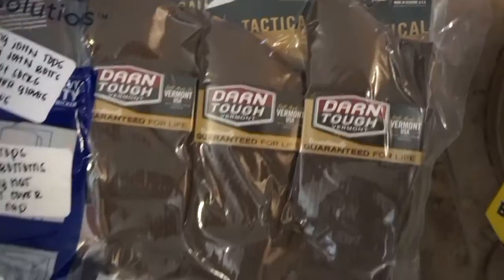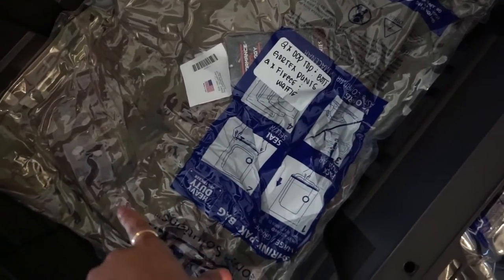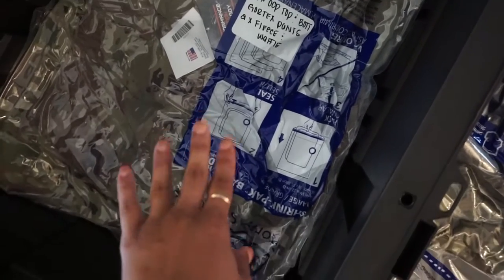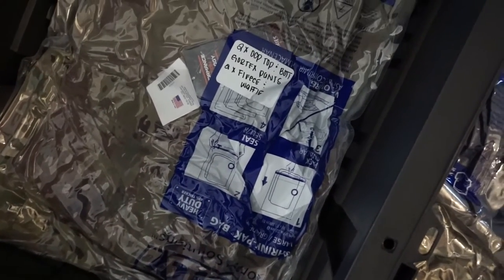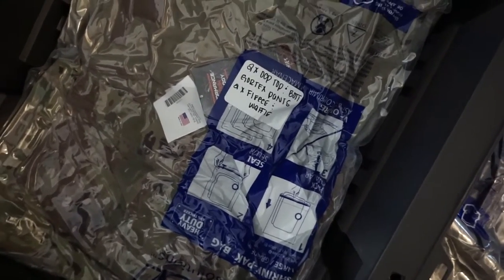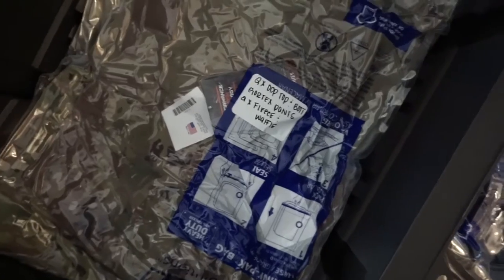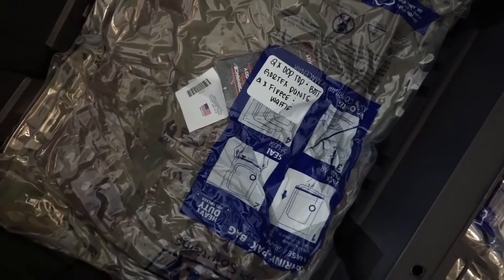A lot of things in here still have the tags on them. Down here in the second bag I have a little less stuff but it's bigger items — two OCP tops, which are the main portion of my uniform, a Gore-Tex which is your inclement weather jacket like a raincoat, and two fleeces. I don't technically need two fleeces but I brought them just in case. This is the bottom of the Husky — it's pretty deep.